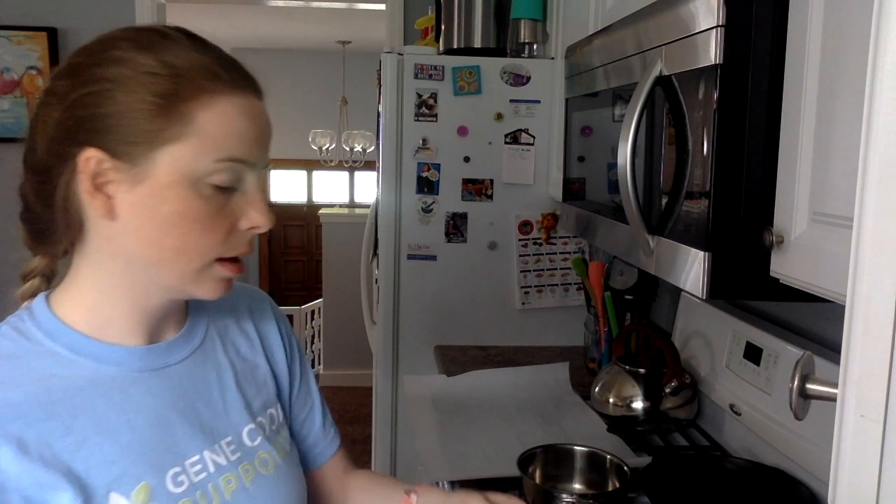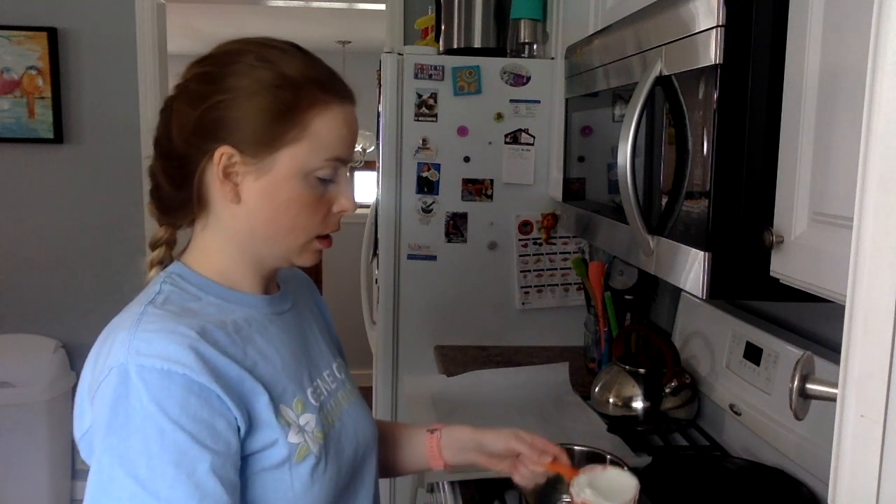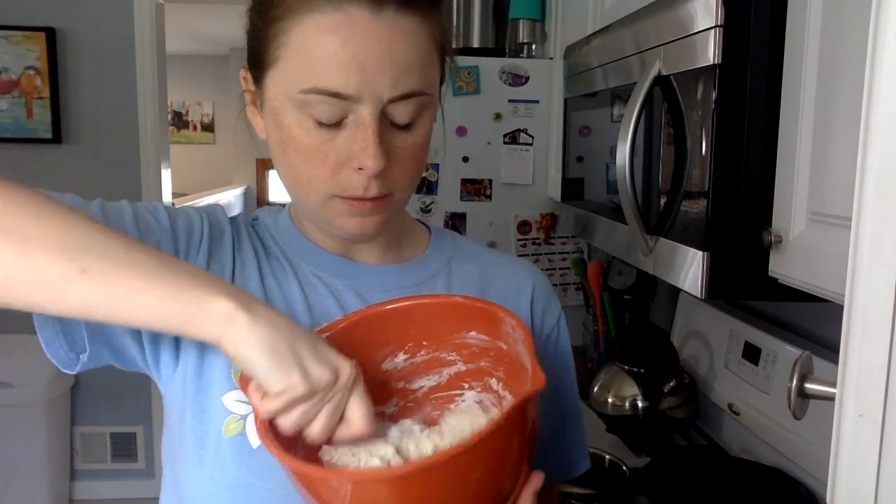This is a half cup, so I'm going to fill this up twice. Now I'm going to mix it up together. Eventually you'll get a dough to form. Once you have it mixed together as good as you can with a spoon, we're going to start kneading it with our hands.